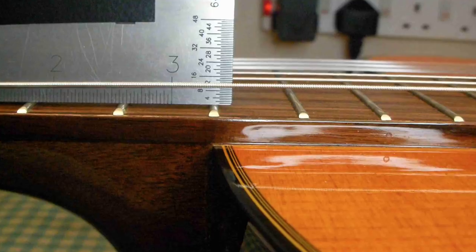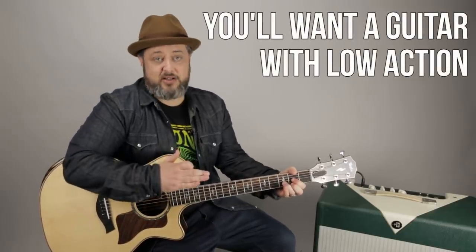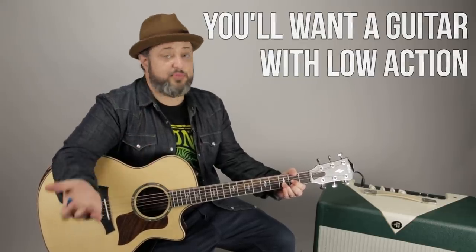Another aspect for learning guitar that's really important is the action. What the action means — it's actually the distance of the strings off the fretboard. The higher the strings are, the harder it's going to be, and the more strength it's going to take to get a clean tone out of it. So you're going to want a guitar with low action. It'll be less frustrating to get those clean tones out and to get going playing songs.